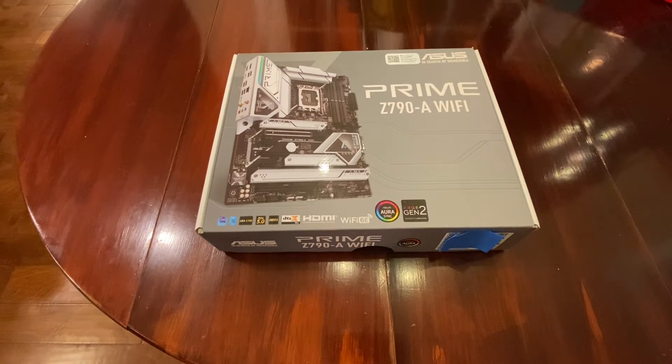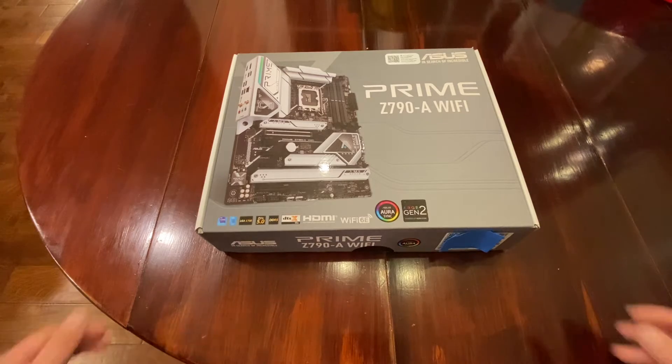Hey, welcome back to my channel. Today I just got the ASUS Prime Z790-A Wi-Fi motherboard. This is the motherboard I'll be using with my 13th generation i9-13900K Intel CPU. So let's take a look at this.